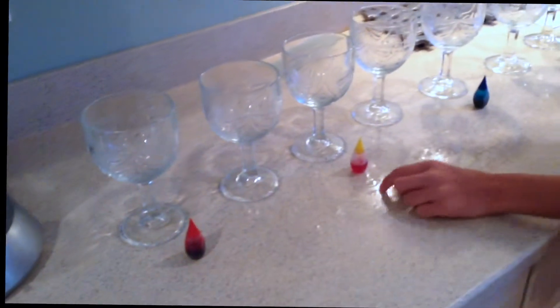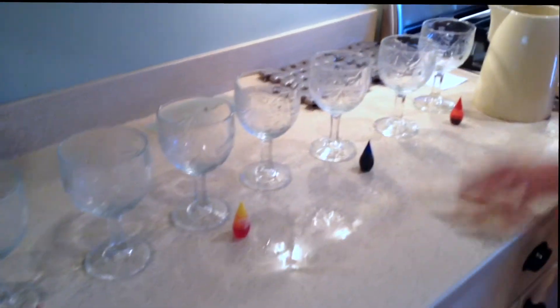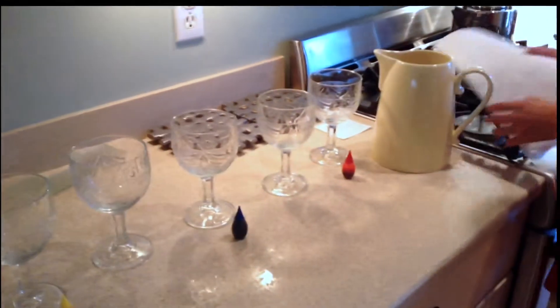In this experiment you will be needing two cups of red dye, a yellow dye, and blue dye, some water, seven cups, and paper towels.